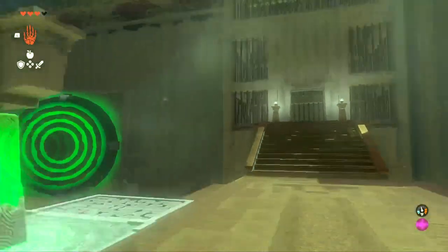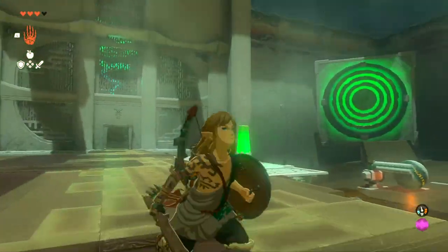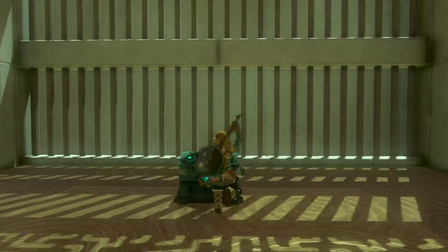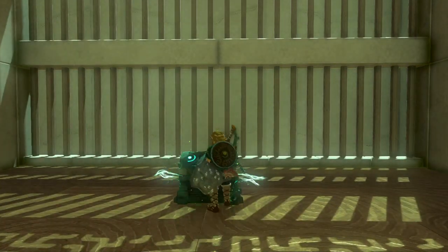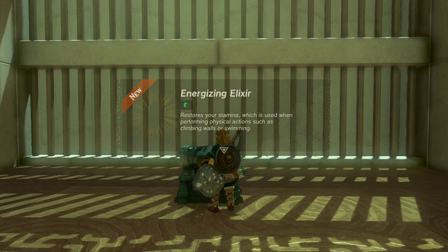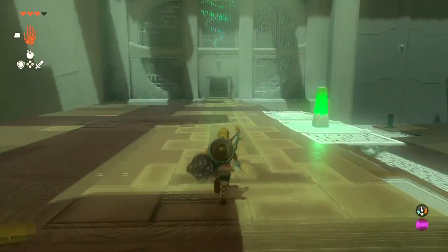That's how you get that one. And the other one's open too, already. So that's how you finish this shrine. If this video helped you, please like it. And don't subscribe to me. Let's just quickly see what's in here — elixir. Anyways, don't subscribe.